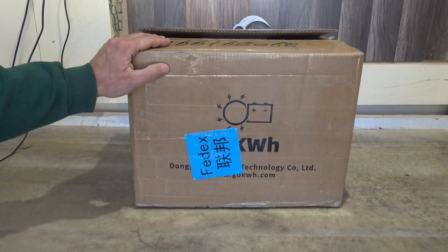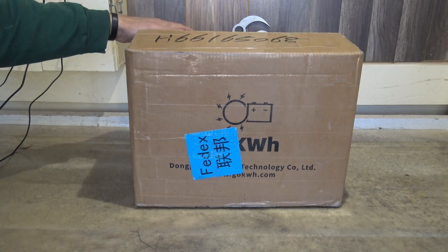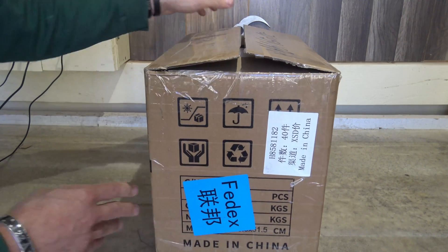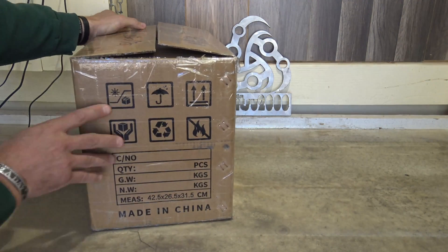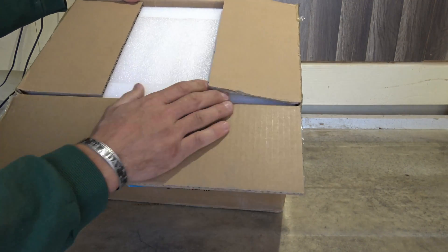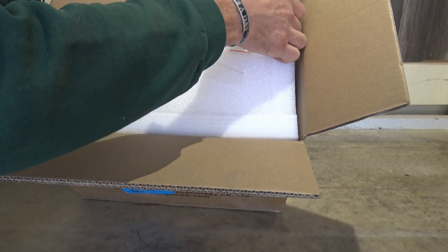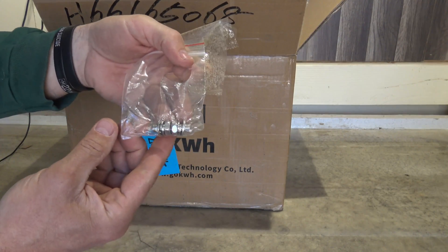This is a 100 amp capacity battery and I'm very excited to show you what this battery is. On the packaging there's nothing really special, just some shipping labels, so without further ado let's go ahead and open this up and see what's inside.